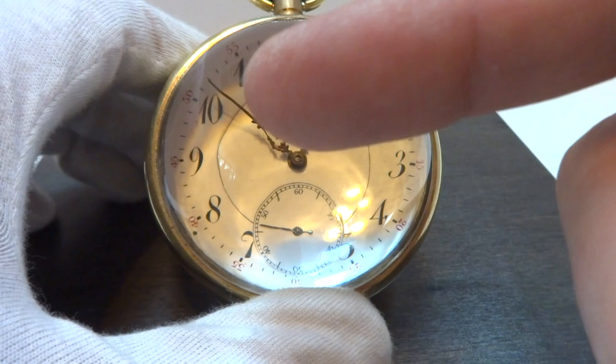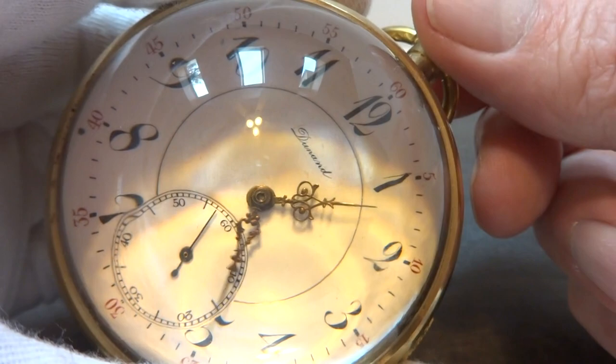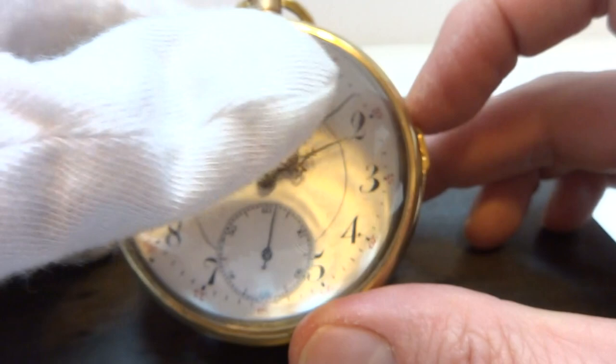The movement is wound from the top. Pull the crown out and that's what you use to set the time. Let's do the repeater again — and this clock was fully serviced and it works perfectly.